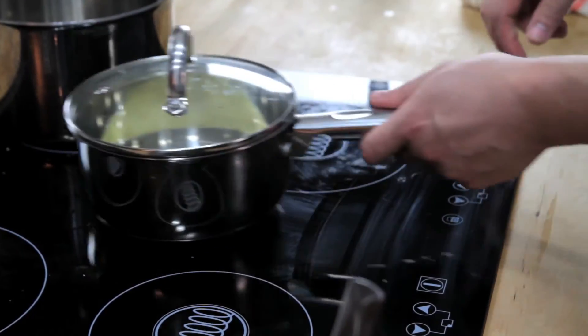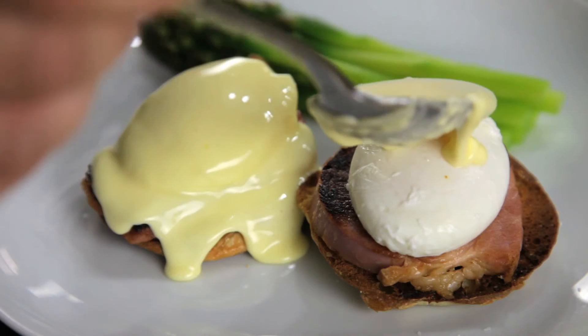Hollandaise is at its best right when you make it, but if you want to store it, your best bet is to keep it in a small lidded pot in a warm spot somewhere near your stove. Just make sure that you use it within a couple of hours.